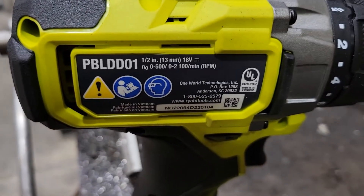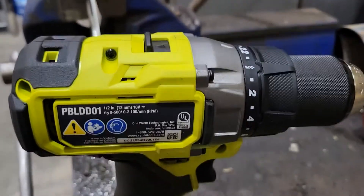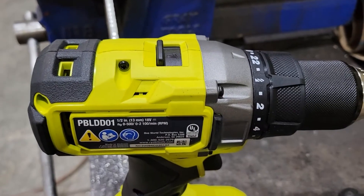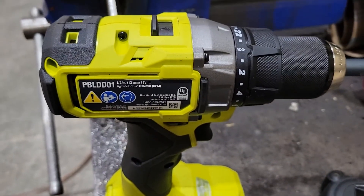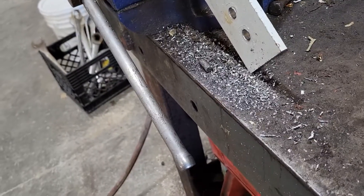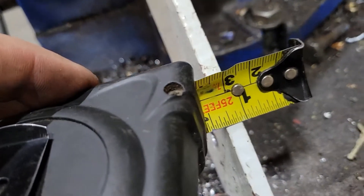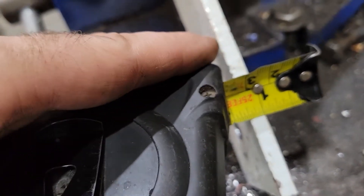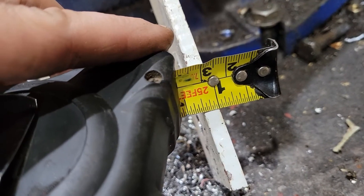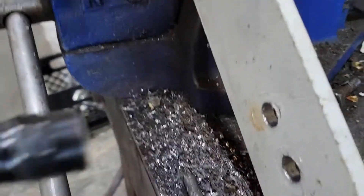That's the PBLDD01 drill — brushless drill with the metal casing. I'm going to show you again: quarter inch thick steel.